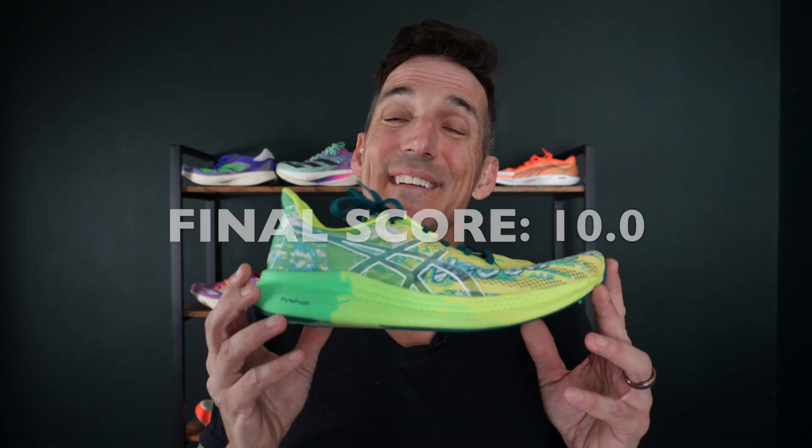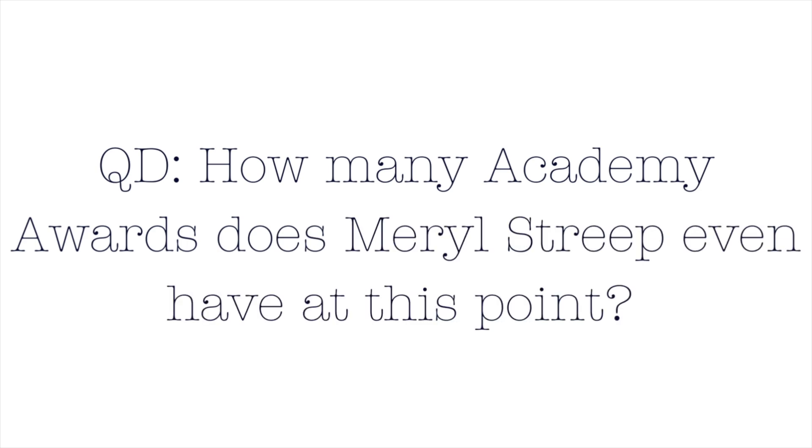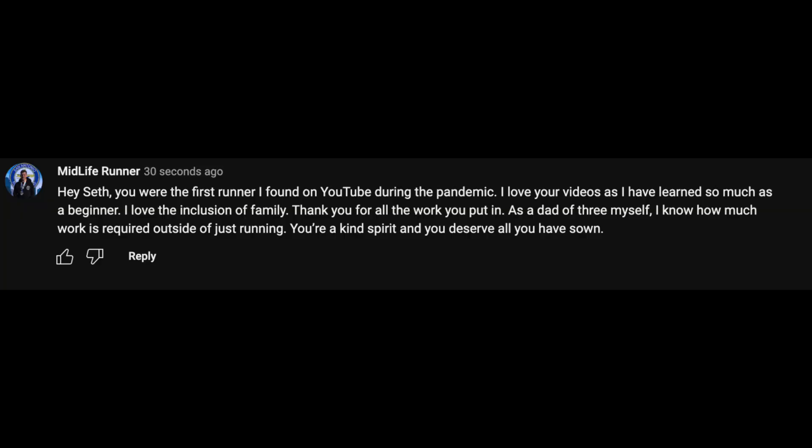So if I've done all my math correctly, this shoe adds up to a 10 — or really like a 7.5. Question of the day: how many Academy Awards does Meryl Streep even have at this point? Let me know in the comments below. The comment of the day goes to Midlife Runner, who says: 'Hey Seth, you were the first runner I found on YouTube during the pandemic. I love your videos as I have learned so much as a beginner. I love the inclusion of family. Thank you for all the work you put in — as a dad of three myself, I know how much work is required outside of just running. You're a kind spirit and you deserve all you have sown.' Thank you, Midlife Runner. I'll end this video by saying what I say at the end of all my videos: work hard, love each other, seek beauty.